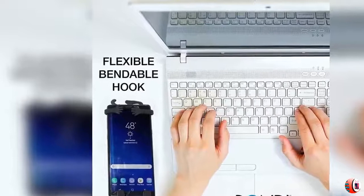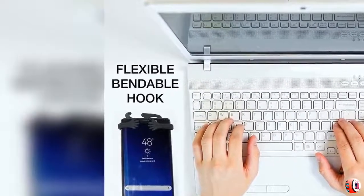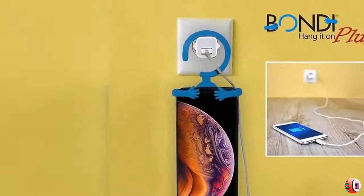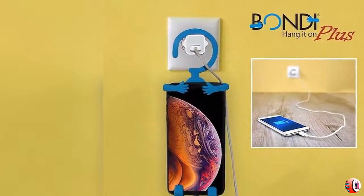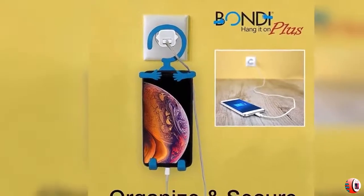Feature 2: Hands-Free Cell Phone Holder. Turn your cell phone into your GPS by hanging it in your car while you drive. Feature 3: Multiple Functional. Our patented Bondi Hang-It-On Cell Phone Holder gives you hundreds of uses to turn your mobile phone into a hands-free device.